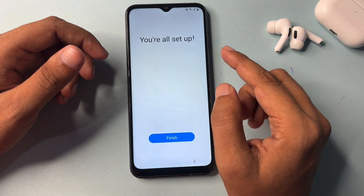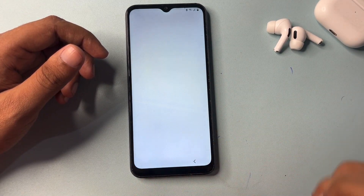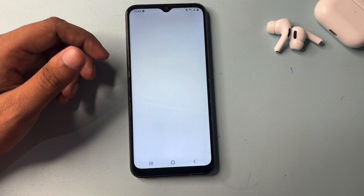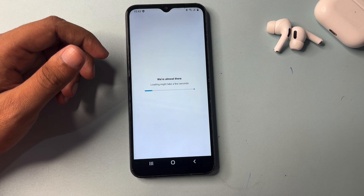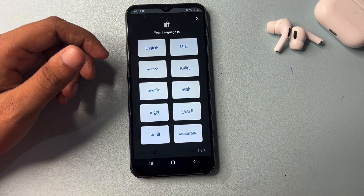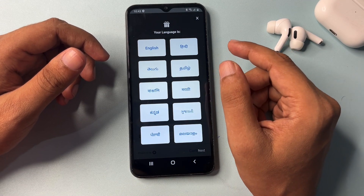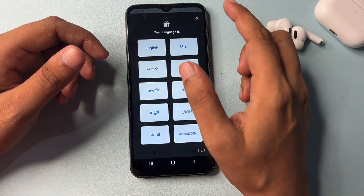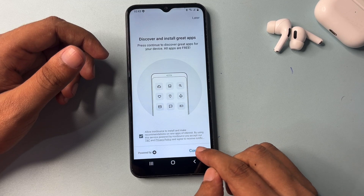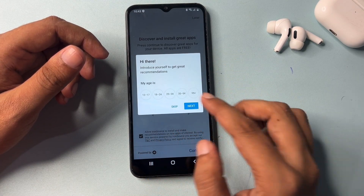Now you're all set up — your work has been completed. Simply click on Finish. One important thing: if you have used this method, within one hour you must set a new PIN, pattern, or password lock. Otherwise, your phone will be locked again with the previous PIN, pattern, or password. So after unlocking, quickly set a new PIN, pattern, or password.